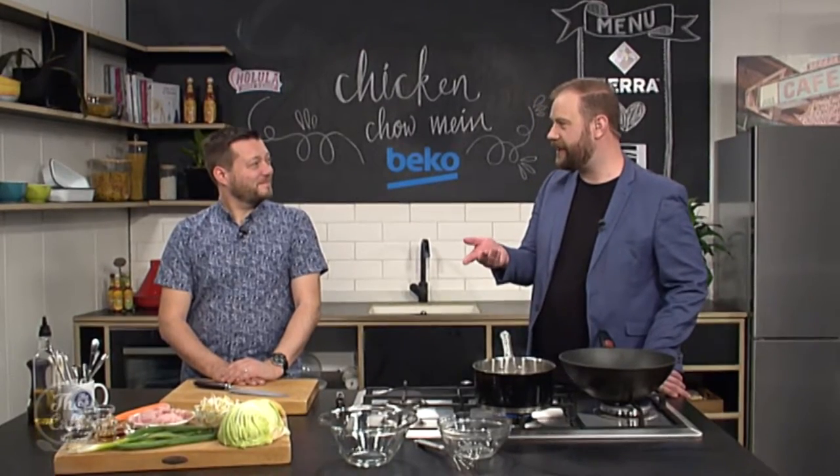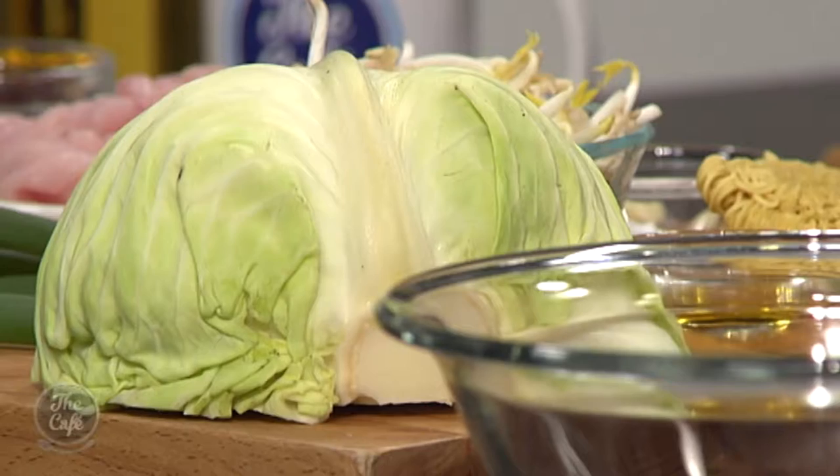I didn't even realise that cabbage was in Chow Mein. No, you can put a little bit in there, so it's got its place — got a nice little bit of crunch, don't overcook it though. We're going to be back in the Beko kitchen to make this Chow Mein very soon.